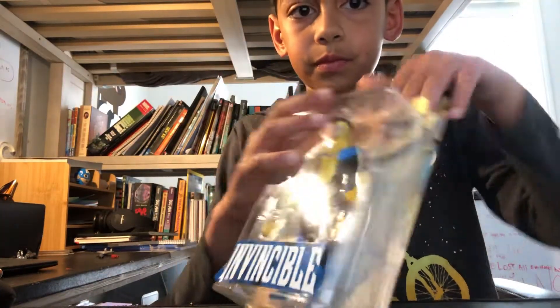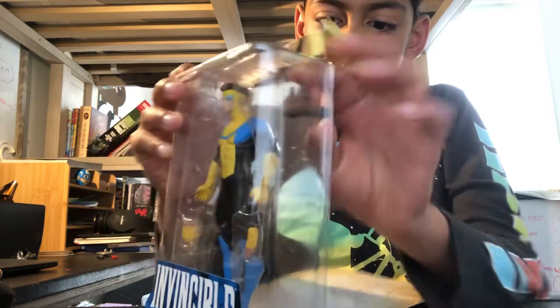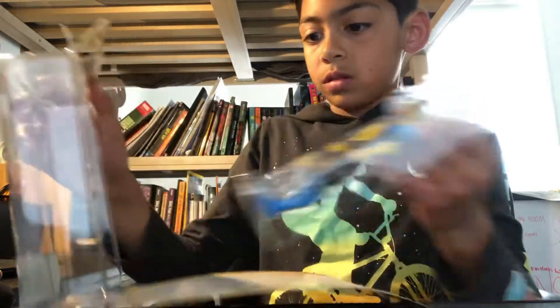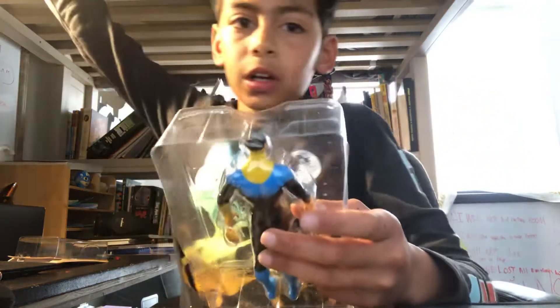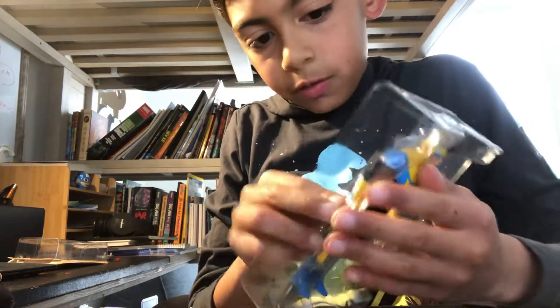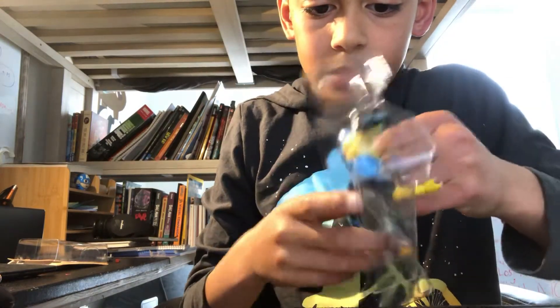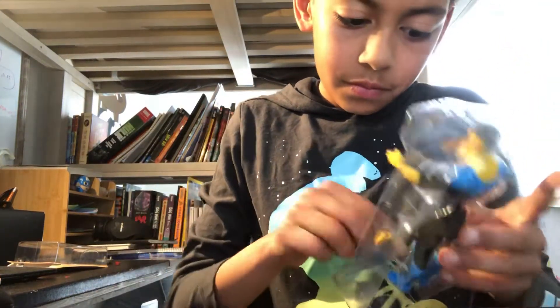So, opening the Invincible toy. Like I said, I already had it open because I checked it out earlier, so it's not that hard to open now. Here we have the Invincible. We're going to pop it up and get the arm out first — freeing him from the box.